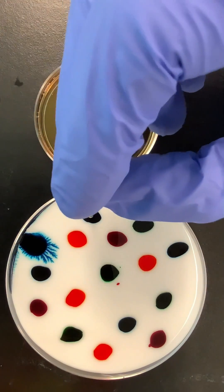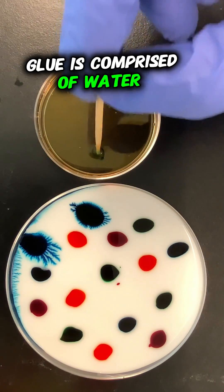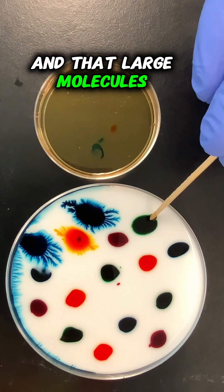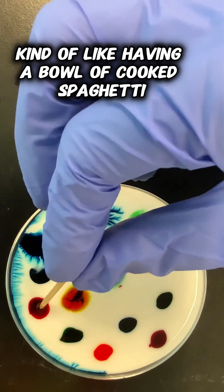Why? Well, it has to do with what glue is. Glue is comprised of water and a really large molecule — or a bunch of molecules — called polyvinyl acetate, and that large molecule is kind of like having a bowl of cooked spaghetti.